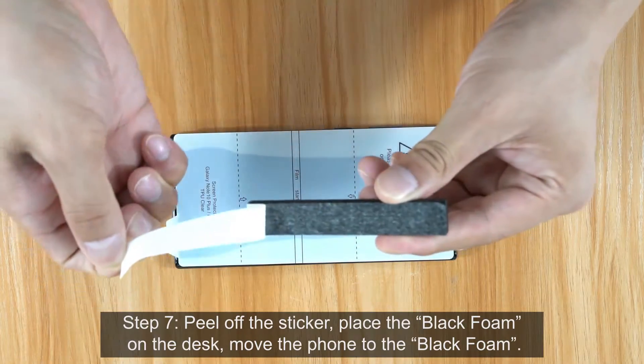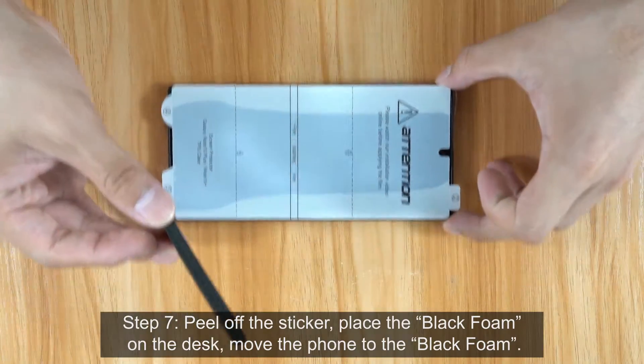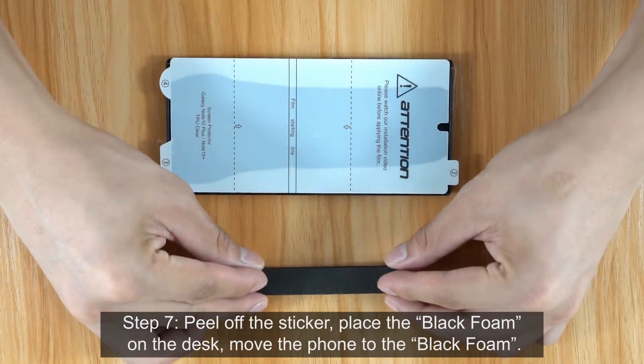Step 7. Peel off the Sticker. Place the Black Foam on the desk. Move the Phone to the Black Foam.